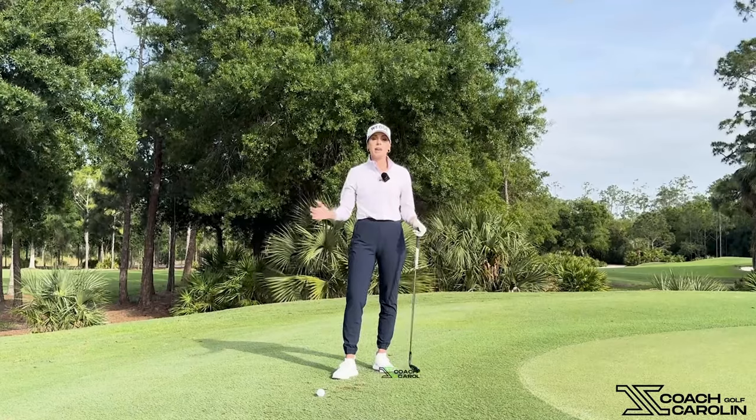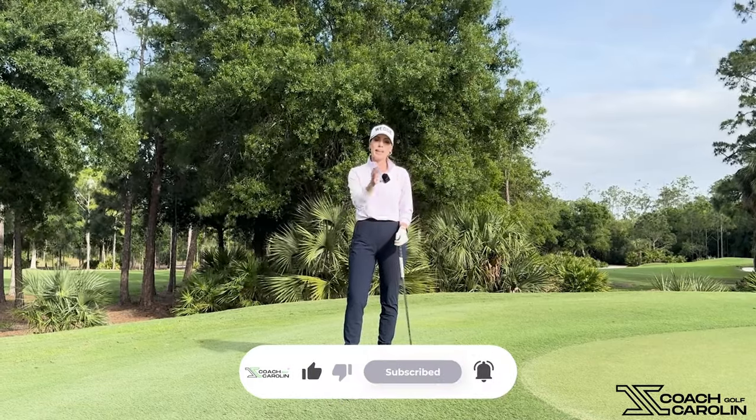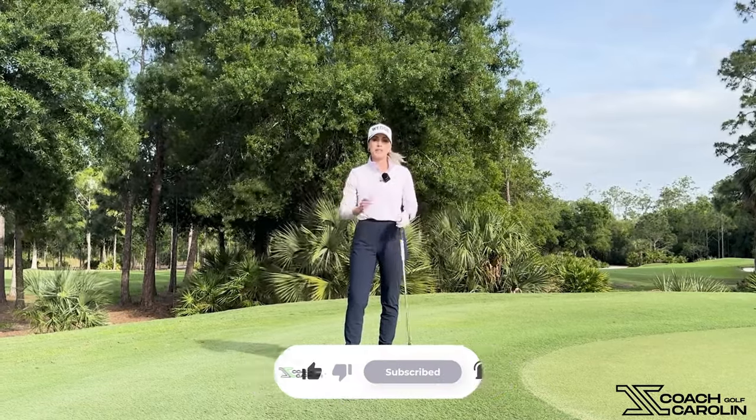If this is your first time on this channel, welcome — it's great to have you. Make sure you subscribe, like, and comment below, because I always love to hear from my followers.